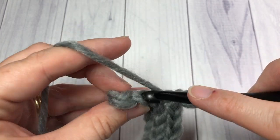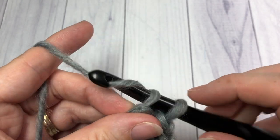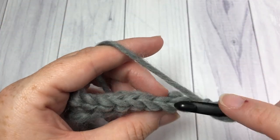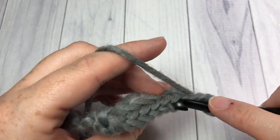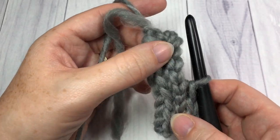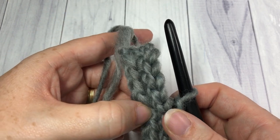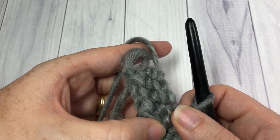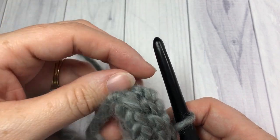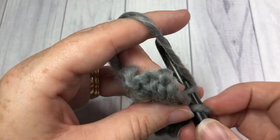When you come to the end of your row, chain one and turn your work. You're going to repeat that row — slip stitch in the back loop only all the way across. Repeat that for as long as it takes for your brim to reach approximately 16 to 17 inches unstretched. Work until the piece from the beginning measures 16 to 17 inches, then meet me back here and we will start the body of the hat.